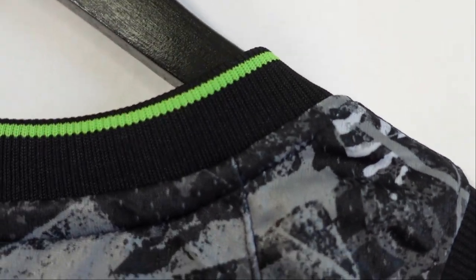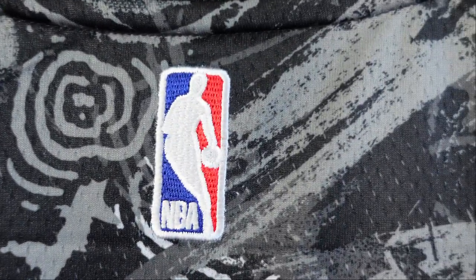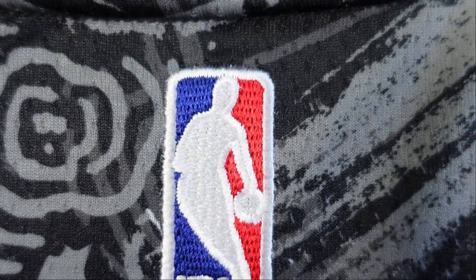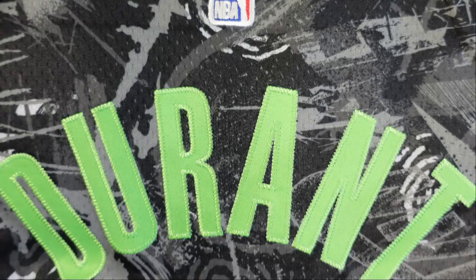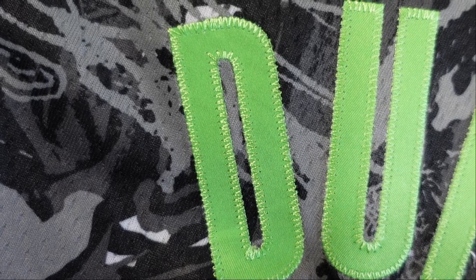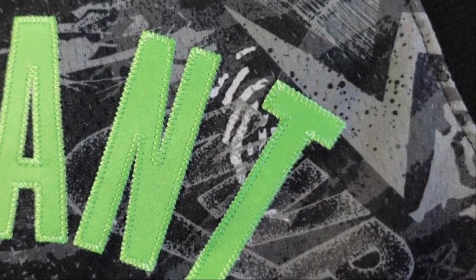Starting off at the collar, you have a black collar and they have a stripe of neon green, also on the arm openings as well. That looks cool. On the NBA logo, instead of it being heat pressed like usual Swingmans, they are actually embroidered on these Nike Select ones — really beautiful. And then when we go to KD, Kevin Durant, you have that neon green lettering and neon green stitching. So instead of heat pressed lettering on regular Swingmans, these Nike Select ones are actually all stitched down.